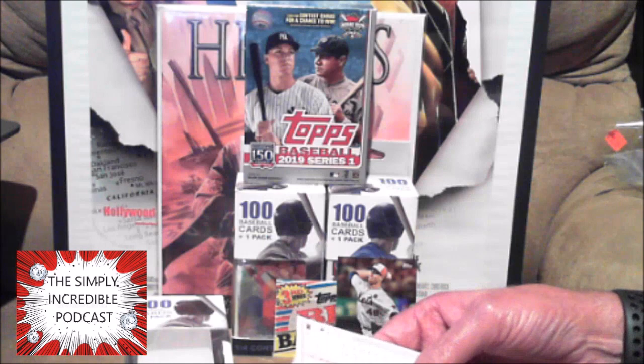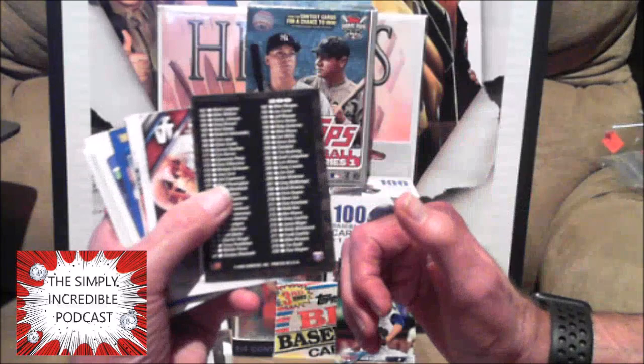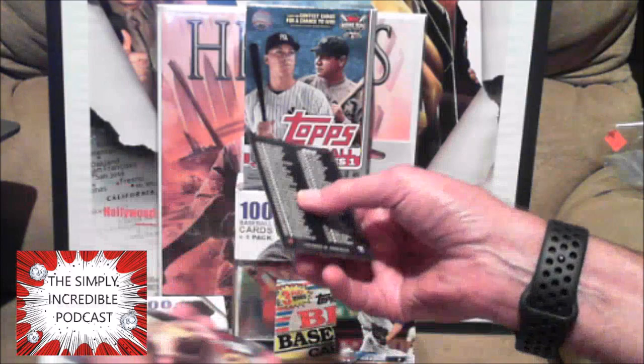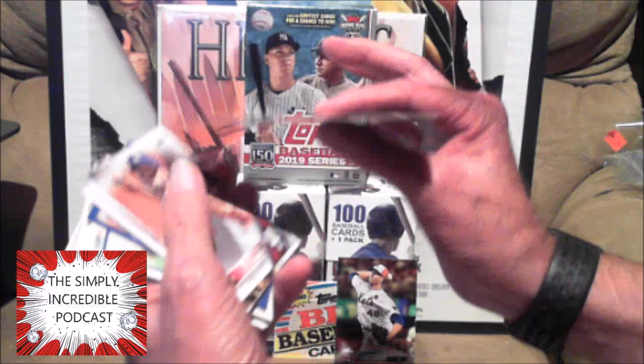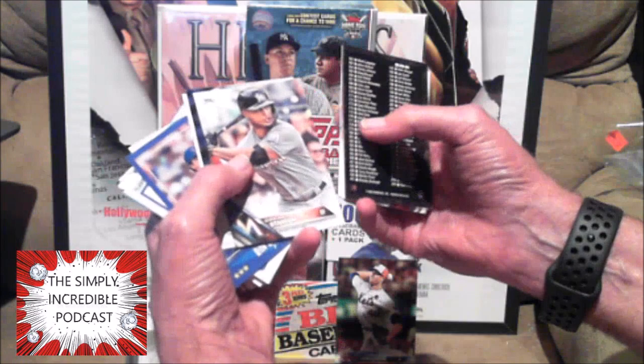Alright, let's flip these around and start with this stack. Alright, a checklist — which is kind of useless. Charlie Morton — what year is this? 2016. I don't even know what rookies would be in '16. And Carlos Stanton, now with the Yankees — boo. Just kidding, Yankees fans.